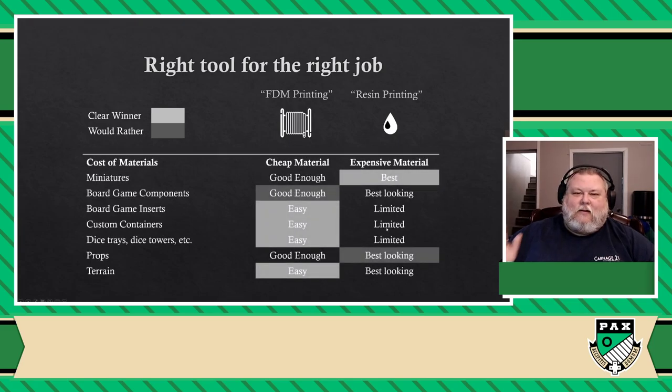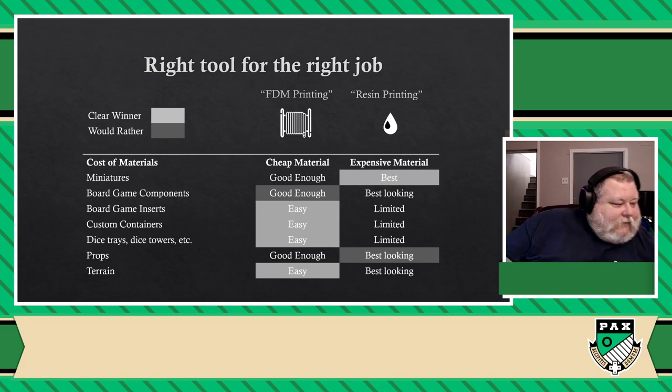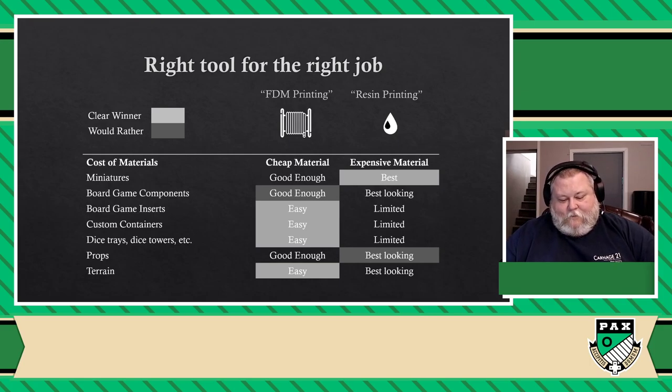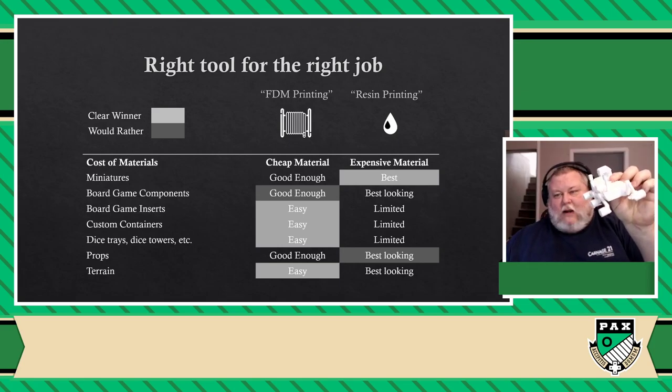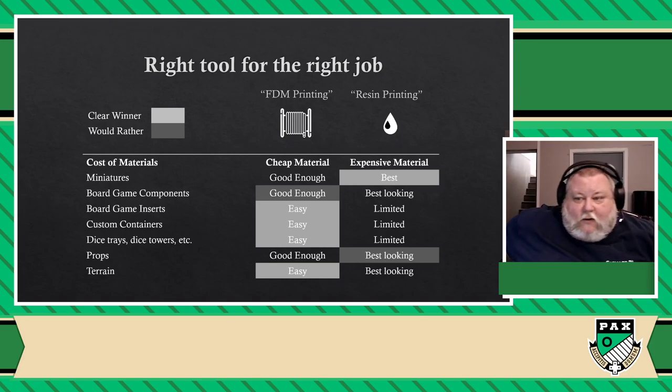So when it comes to miniatures, it's no contest — miniatures are by far best done on a resin printer, but you can still do them on an FDM printer. Look, I have some minis right here — this is the Cthulhu thing I was talking about. Can you tell the problem with it? I can't. I have my Terraforming Mars first player token here, I printed a complete reproduction of the Curiosity rover — can you see the problems with it? I can't. No problem. You can make so many things with those printers. But if I had a resin printer, you would freak out because it would be that good.